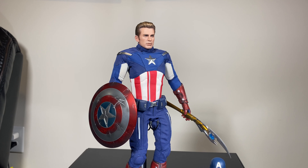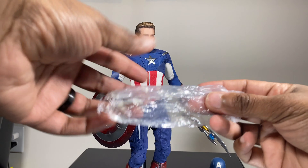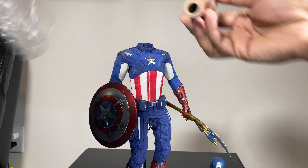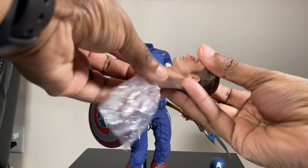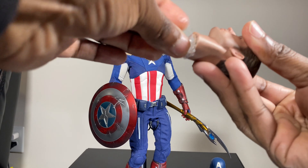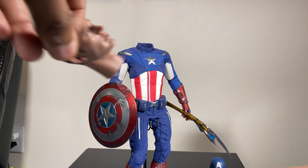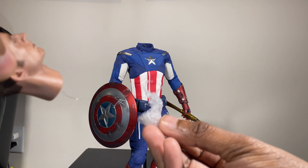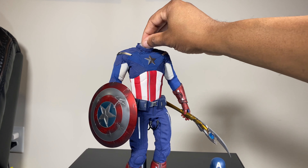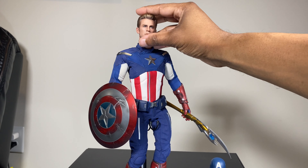So I know what you're thinking — how are we going to fix that? What you're going to do is take this plastic — I think this came from the legs packaging of the Endgame version, you know how they have everything all bagged up. You're going to shove it right here into the hole of the neck cup. Just like that, just to fill it in. You're also going to take another piece of plastic and put it down into the neck hole of the 2012 version.